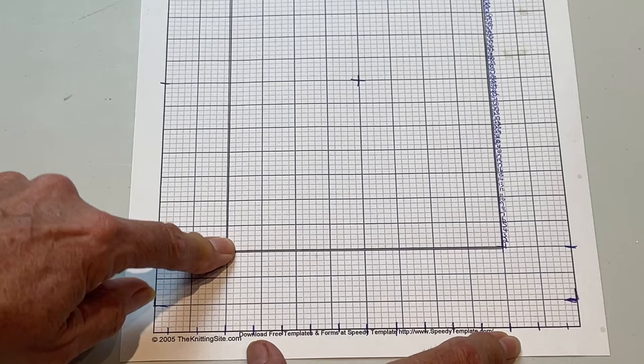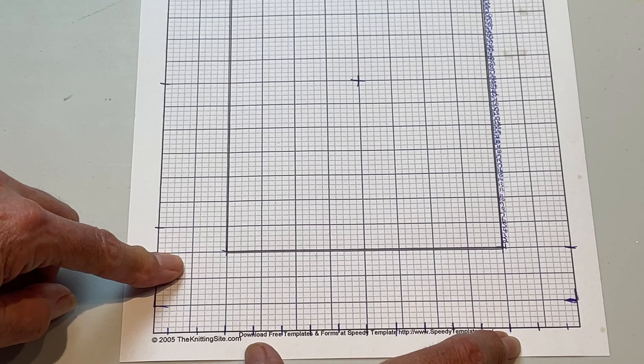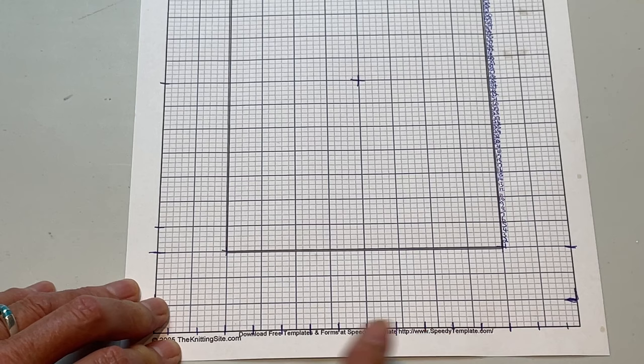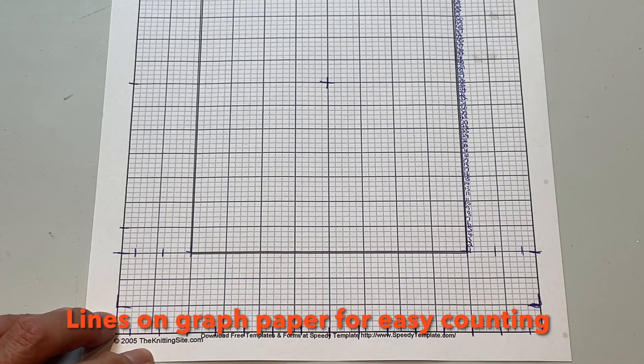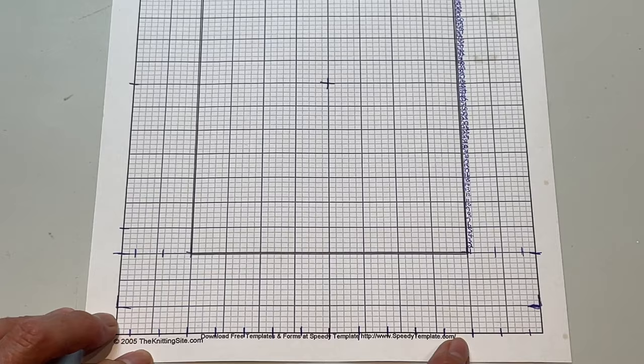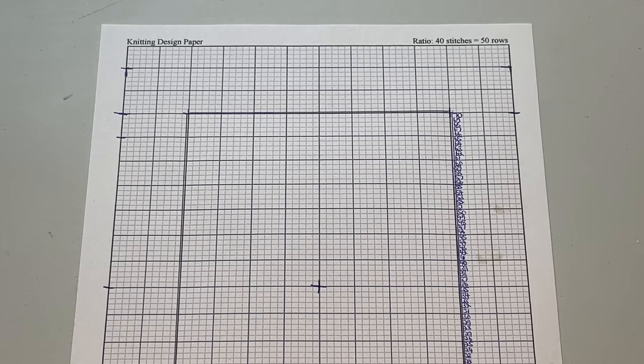For this little blanket I'm allowing some rows on the side for a little border — a frame around the panel — and I'll also have a knitting border on the sides, bottom, and top. This particular knitting design paper is handy because it's got darker lines in between, making it easy to count when you want to transfer your pattern to a knit-purl format. I'll show you in a second where I found this knitting design paper.